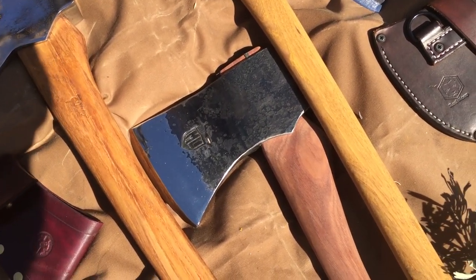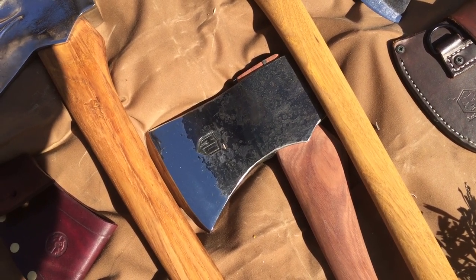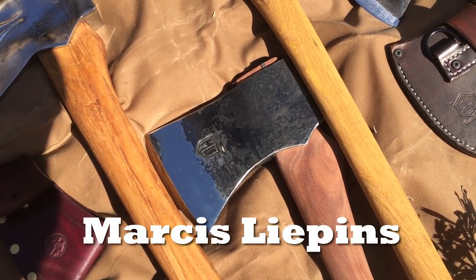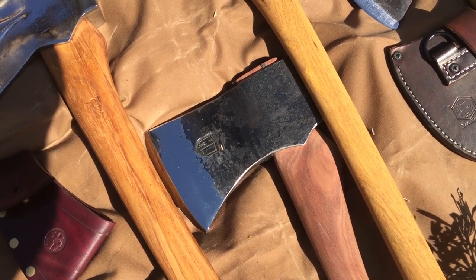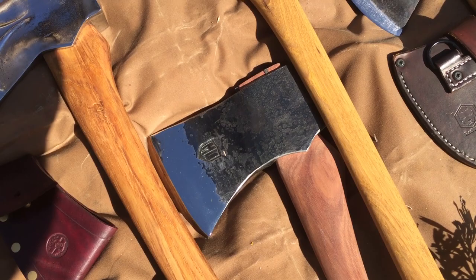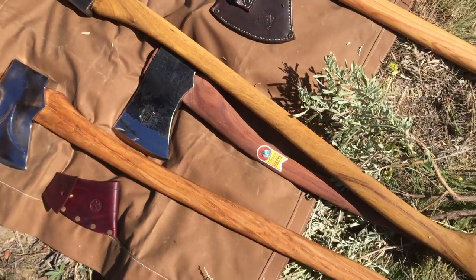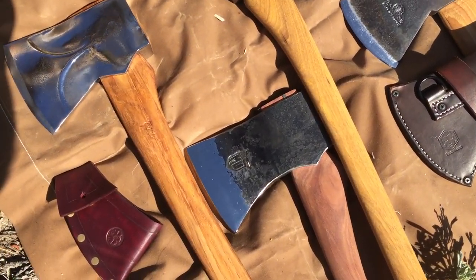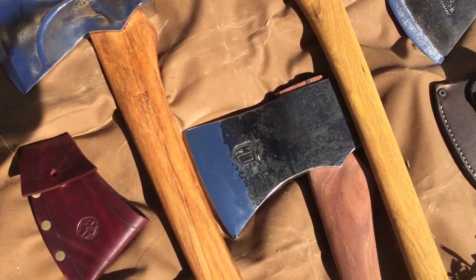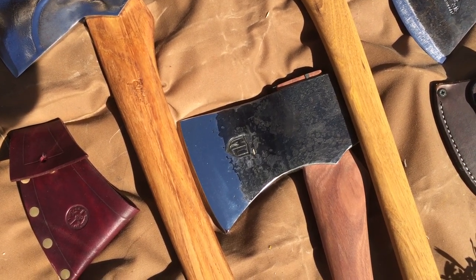This is custom forging — this is an axe made by Marcis Leibniz. He is a Latvian blacksmith and does extraordinary work, has a lot of experience. He made this head. I paired it with a pretty exotic spotted gum handle from way down in Australia. Not sure this is the best handle for this axe, but we are going to test it today.